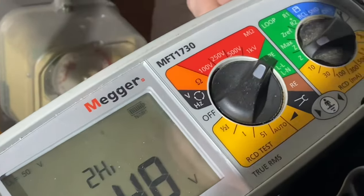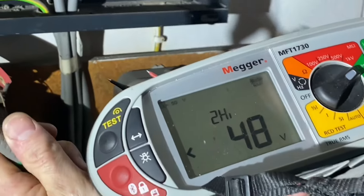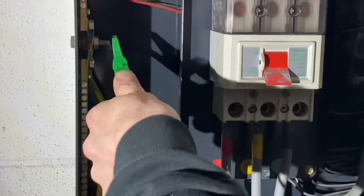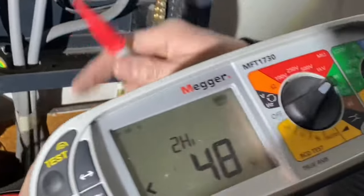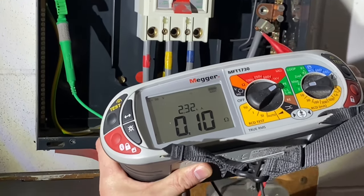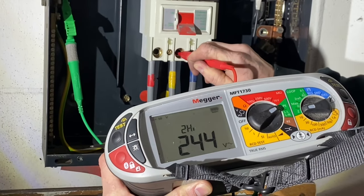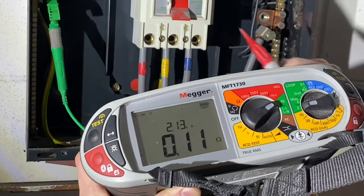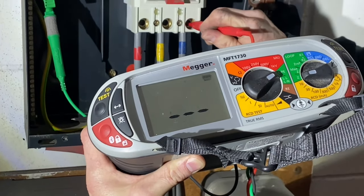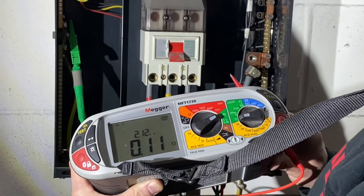We're starting with prospective earth fault current. The instrument is set to two-lead high, on the LPE setting of the Megger MFT1730. We get a good connection onto the earth bar and run the automatic test. Phase one gives 2.3 — that's 2,320 amps. Phase two gives 2,130 amps. Phase three gives 2.1, approximately 2,100 amps. These are not necessarily the readings we'll record — we'll explain the rule of thumb shortly.